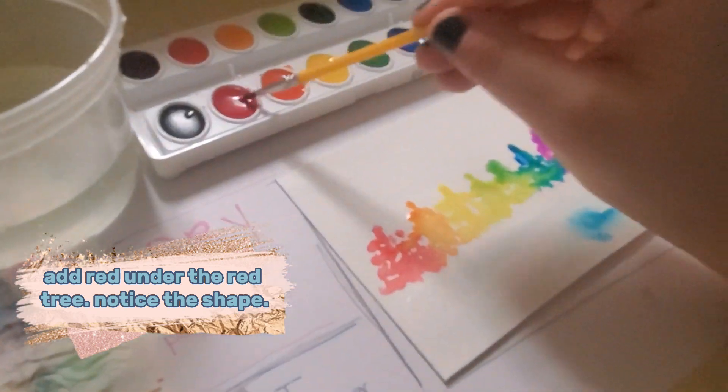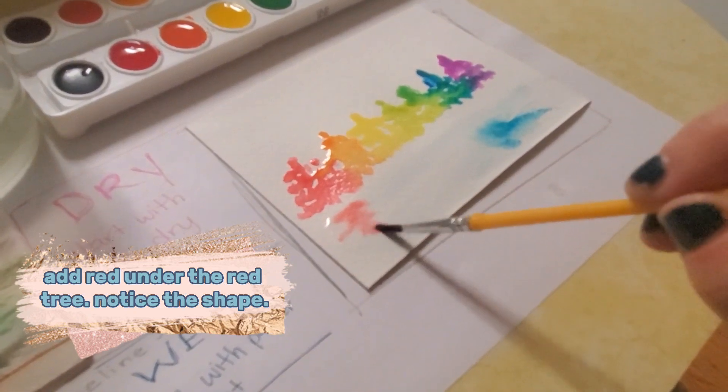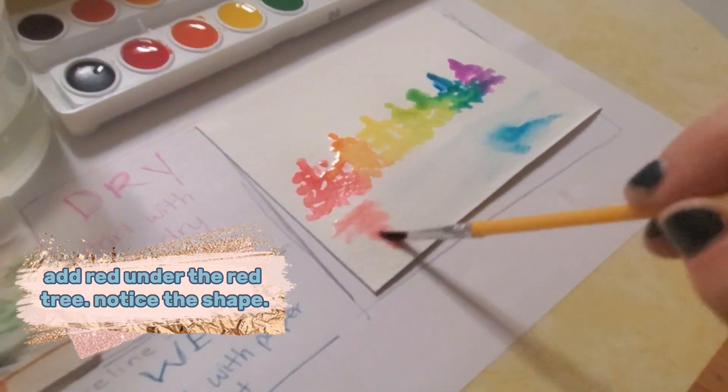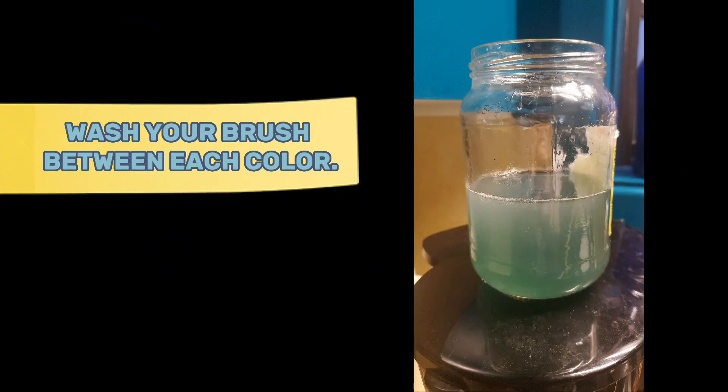Add red under the red tree. Notice the shape. Wash your brush between each color.